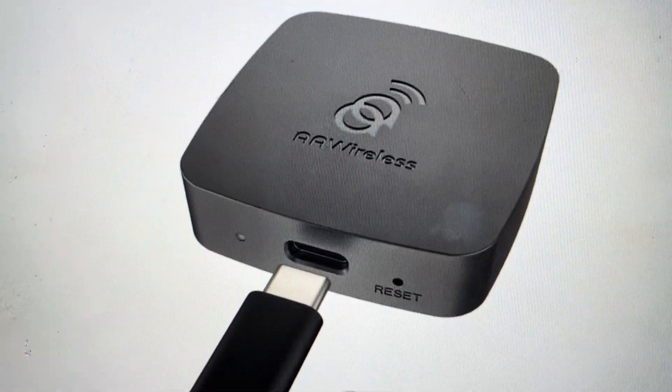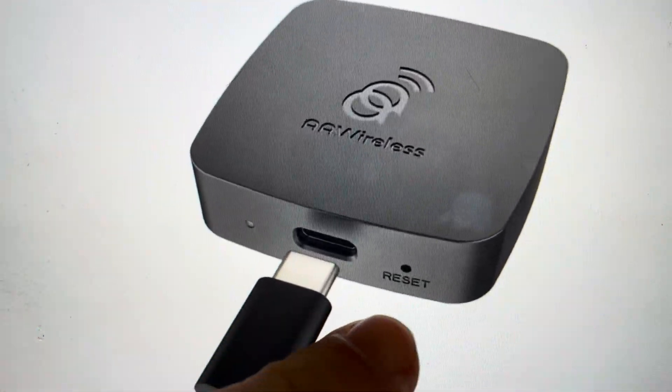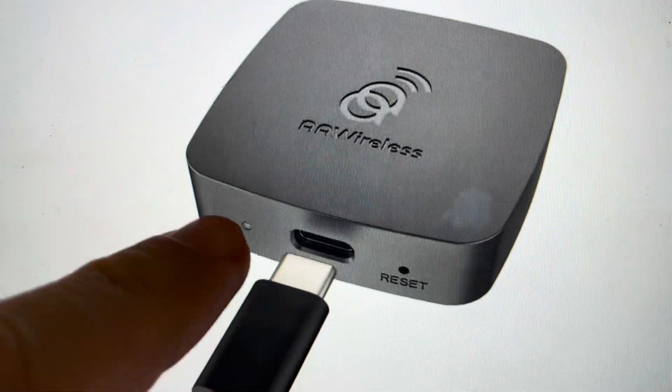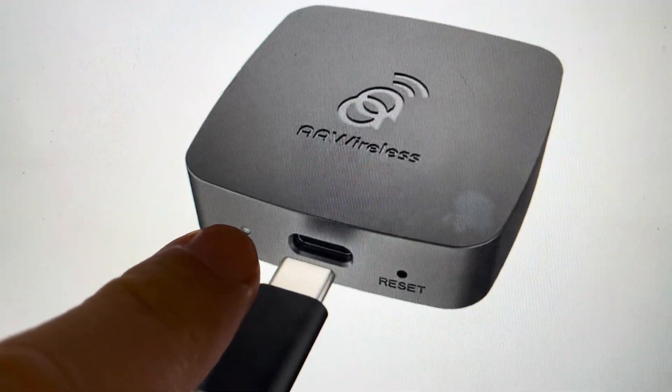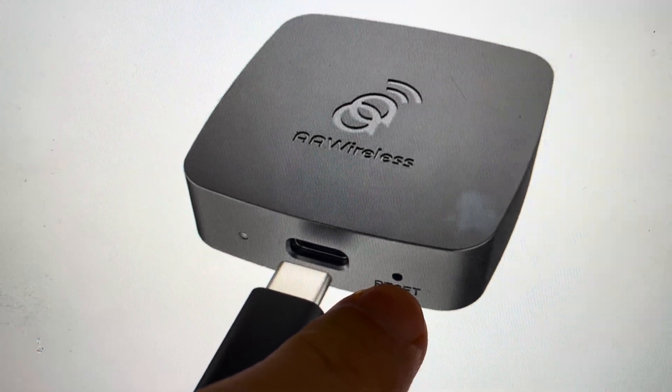It's real simple. You're going to need a paperclip or a pin or something like that — just make sure it's not too sharp. You'll need to have power to the device, so the indicator light should be on. Then come in and press and hold the reset button for a second or two.